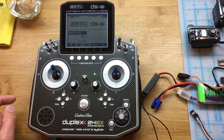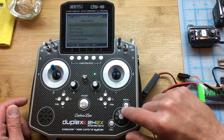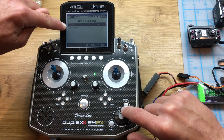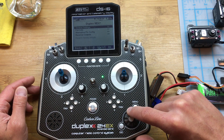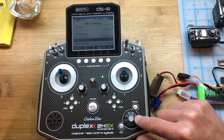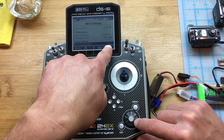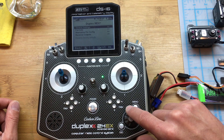The next thing is to set up the receiver so it'll integrate with the Spirit. Go under Models, Device Explorer, and you'll see the REC 7 — click on that. Under General Settings, just leave that alone; there's really nothing to do there, except if you want to change the low voltage alarm. I tend to leave it at 4.5, but you can change that.